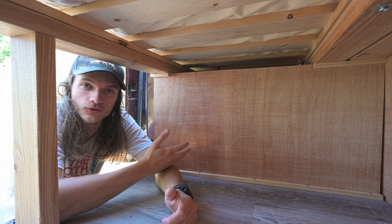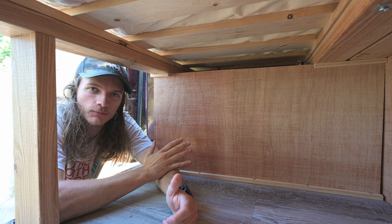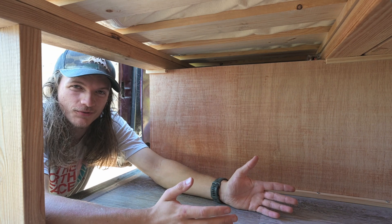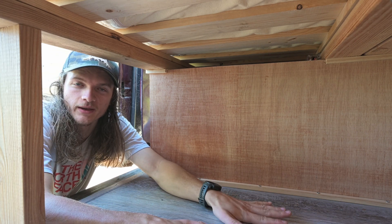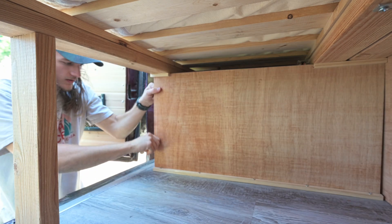This is where our electrical system lives and we tried to keep it as space efficient as possible so that it didn't take up too much space back here, because our van is pretty small and we don't have a lot of storage space and we keep a lot of stuff back here under the bed. So we try not to take up too much space.